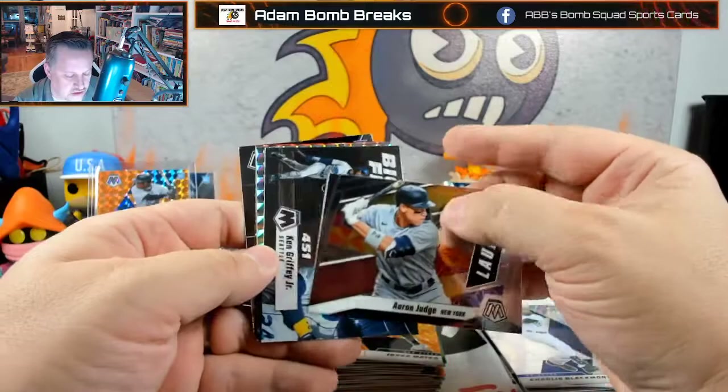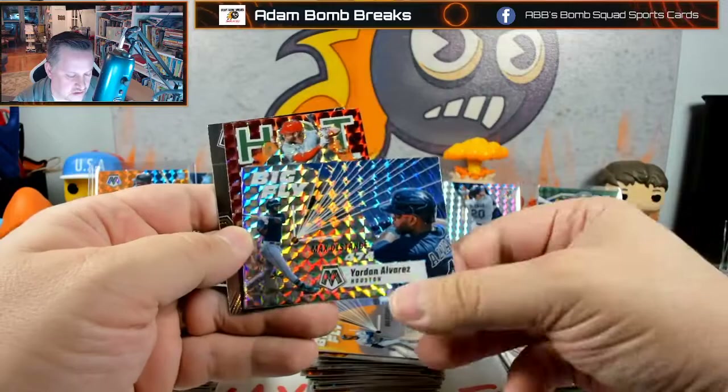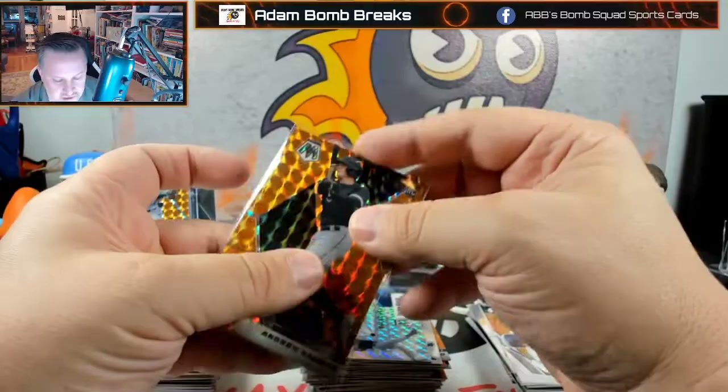Launched Aaron Judge — yeah they got that one right. Big Fly Ken Griffey Jr. Yordan Alvarez. Bryce Harper on the hot sauce — I like these. I'm pretty sure I have the whole set, I was working on it at least, and if I don't I would be disappointed.